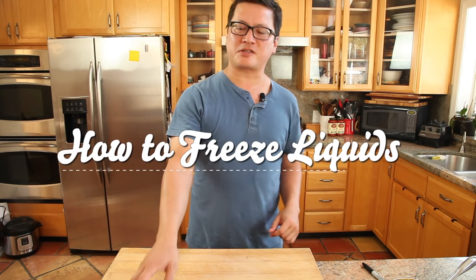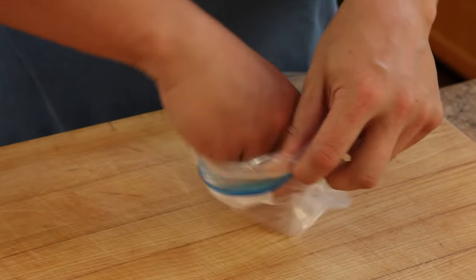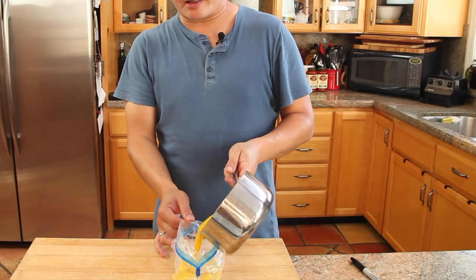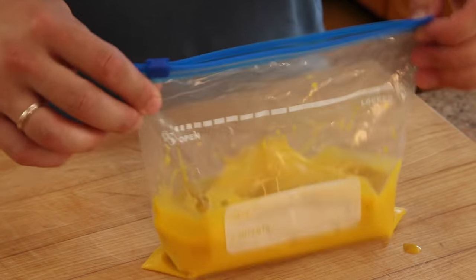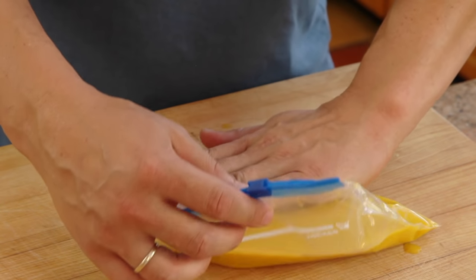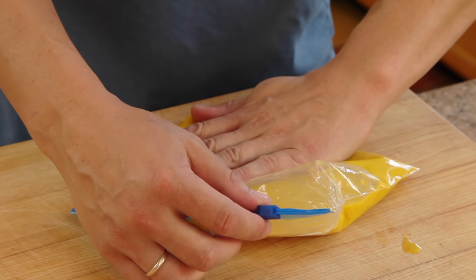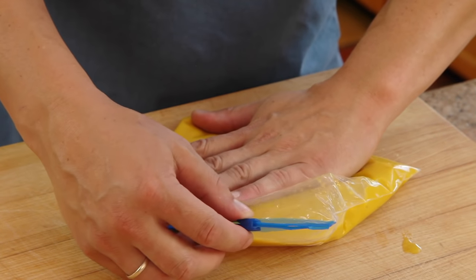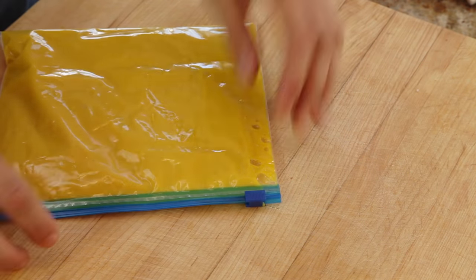For liquids, it's a nearly identical process. Start with a zipper lock bag, open it up, and flip the lid upside down. Pour your soup in — the lip helps it keep its shape. Close it up, seal it almost all the way, leaving just that last little bit open. Starting from the bottom right corner, push the air out of the bag, and just as that last bit of air gets pushed out and the bag's about to leak, seal it up.